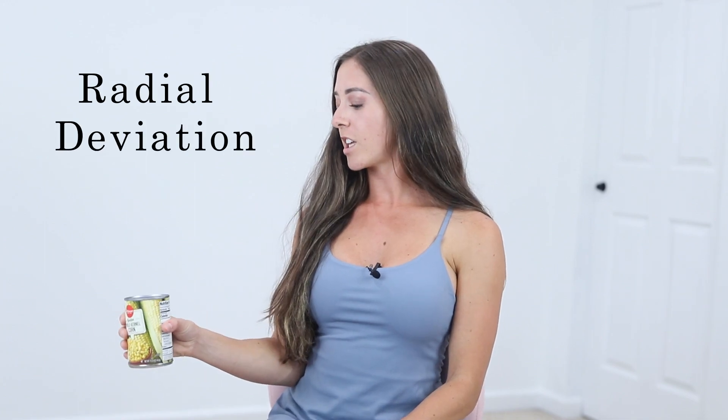And then finally, we're going to do radial deviation. Your palm is going to be facing forward or out, and you're going to go up with the thumb wrapped around as well as on top. This gets more of that thumb muscle strength. I would do 10 reps — you can always do more or less.